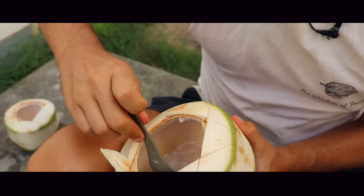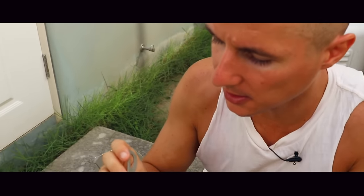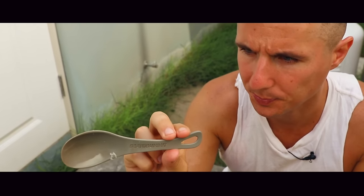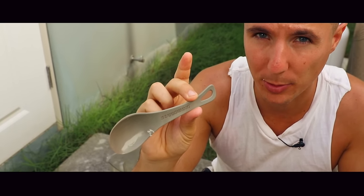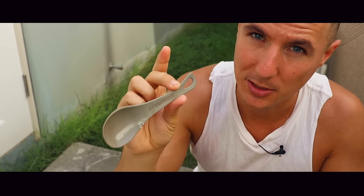The best spoon to use for eating coconut meat in the whole world is this Sea to Summit spoon. Definitely the best spoon in the world. Order a bunch on eBay, order a bunch on Amazon, do what you got to do. Get a few of these and travel with them.